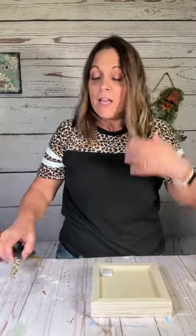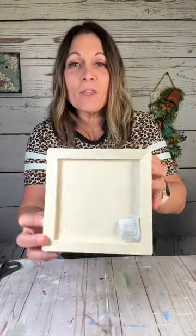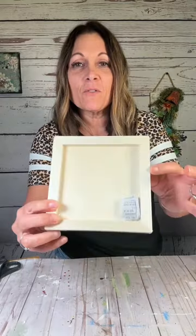Hi everybody, I'm Lisa. Welcome to Crafting with Mimi. Today I'm going to do a really quick craft because I have a date tonight. I got these at Walmart — a three-pack of these little shadow boxes; they're not quite six by six. I just measured them but I'm going to use all three of these.